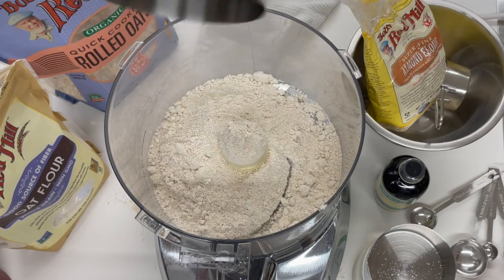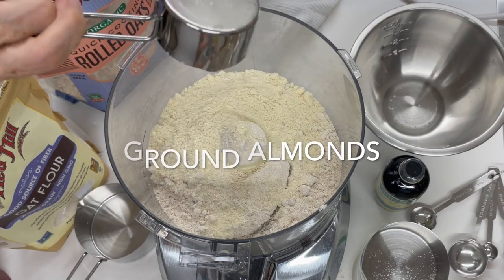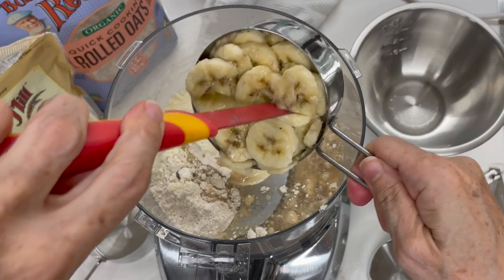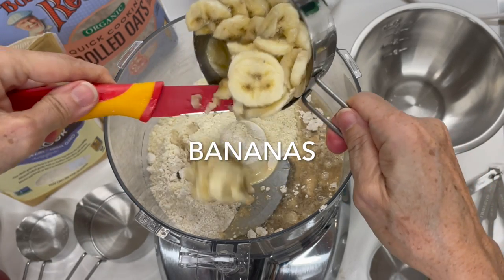We're going to use oat flour, ground almonds or almond meal, some coconut oil, vanilla, and banana.